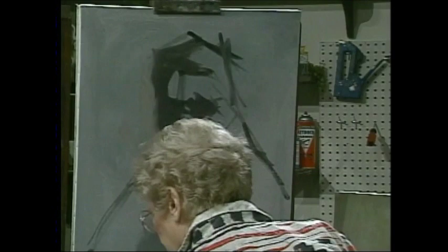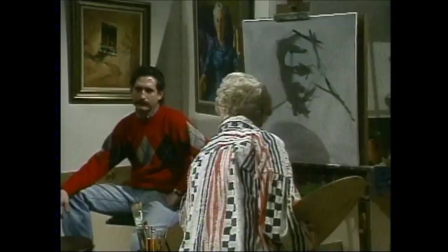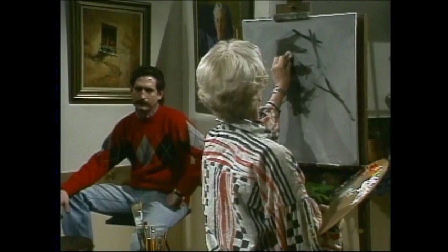Turpentine on a little rag is always the painter's eraser.